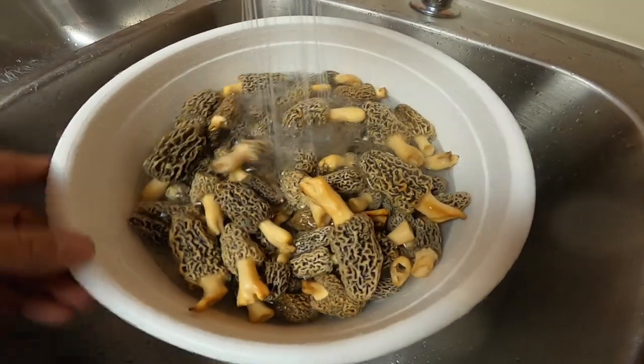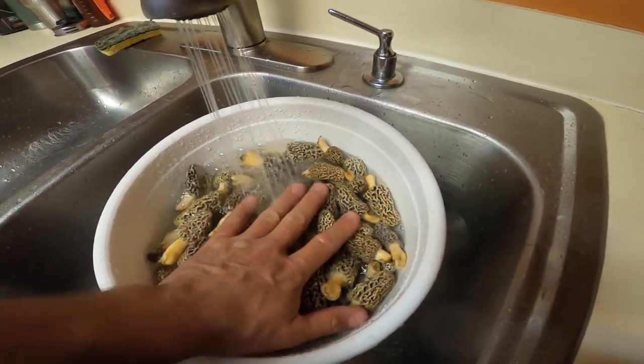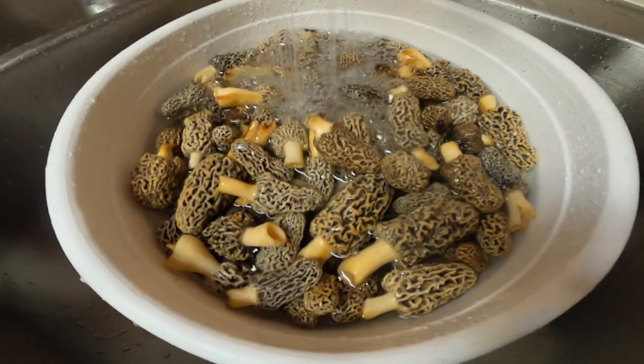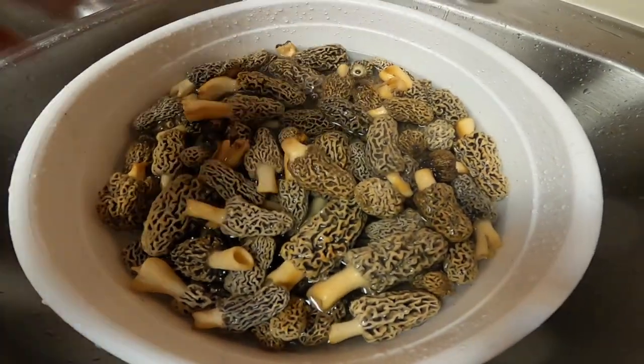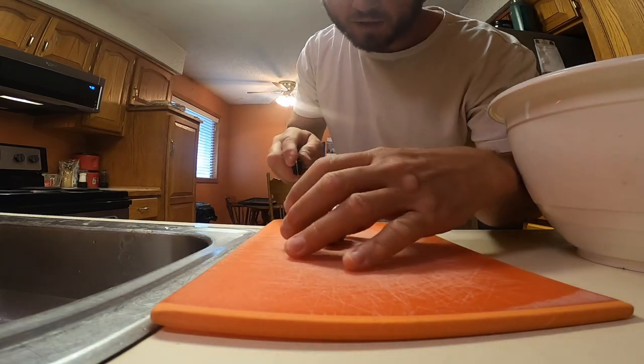Hey guys, it's Matt from All Over the Lake, and today I'm going to show you guys how to make morel mushrooms. There's a bunch of different ways to make them, and I might show you a couple different ways, so we're gonna get started. We're gonna start by cutting them in half.